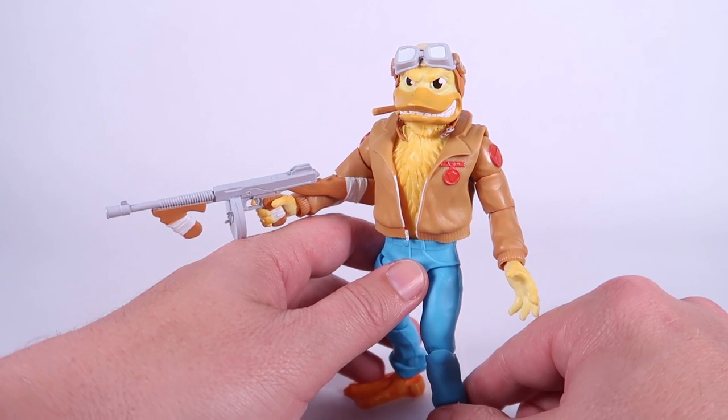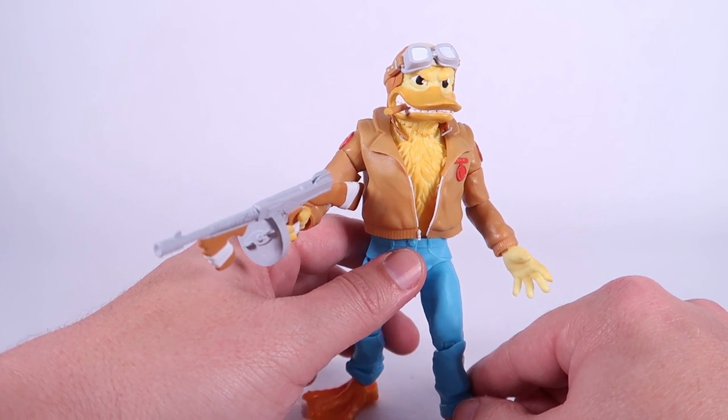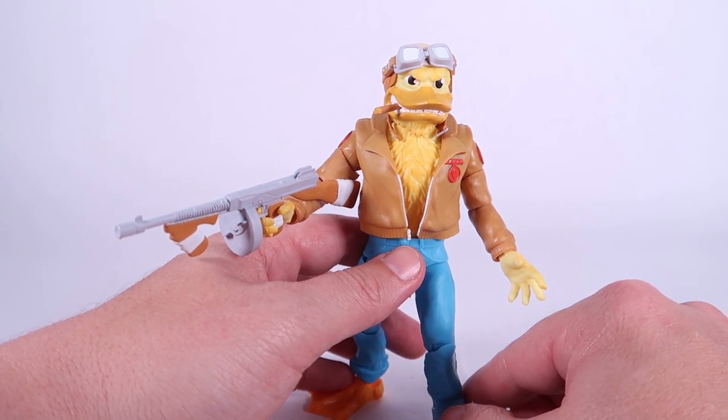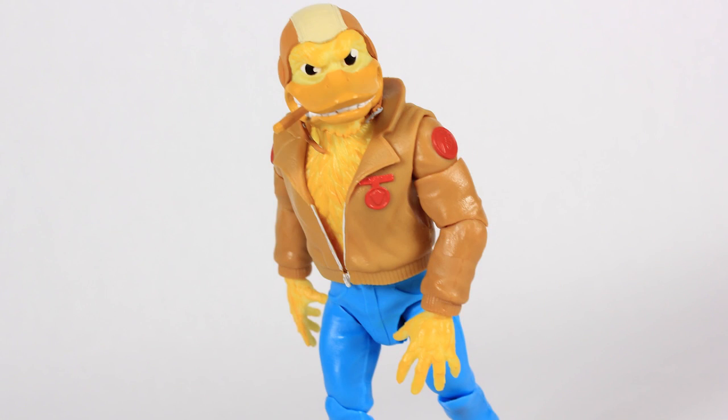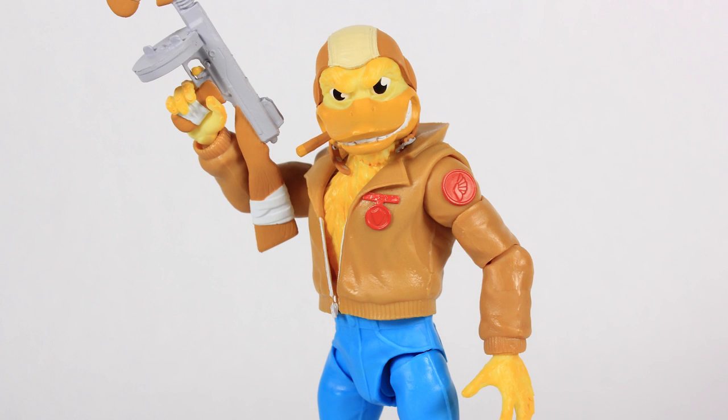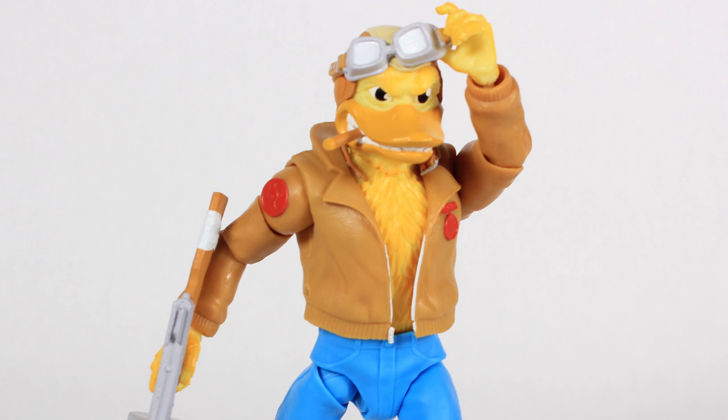Unbelievable. I love this head sculpt. I love how he's just got this meaner look on his face — he's got the teeth gritting around that cigar sticking out of the side of his bill. I love the ruffled eyebrows over his eyes, especially when you've got those goggles up on his forehead. I don't want to say that smoking makes you look cool, but this head makes Ace Duck look real cool. I had so much fun posing him around and shooting photos of him with this particular portrait — it's my favorite part of this figure.